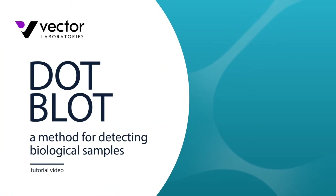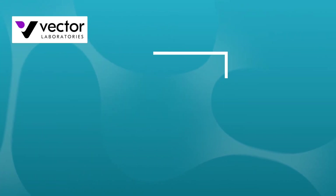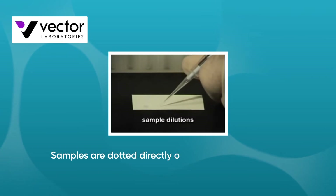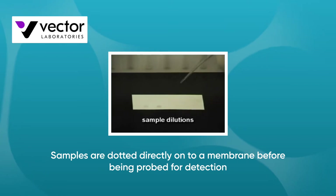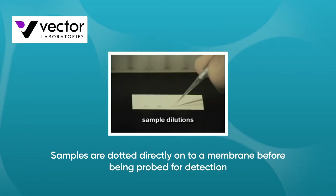Dot Blot is a quick and easy method for detecting biological samples like proteins or nucleic acids. It follows a similar principle to Western blotting and Southern blotting, except the sample is not blotted from a gel. Instead, samples are dotted directly onto a membrane before being probed for detection.